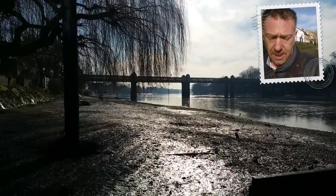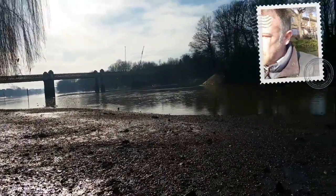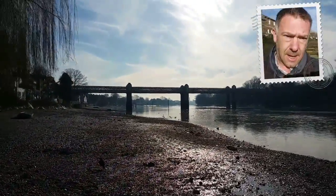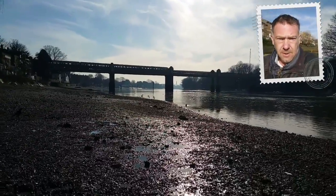Down here looking back at the bridge, we've got too much tree in the way. Let's try and use that tree. There we are — and there's your classic train shot on Strand on the Green.